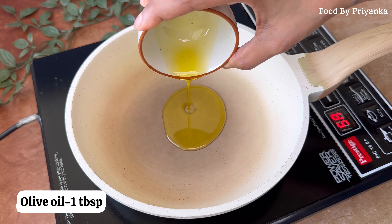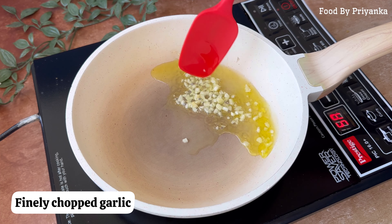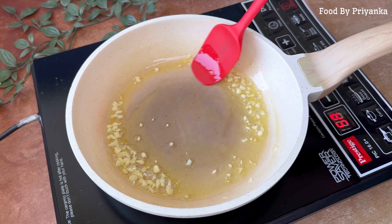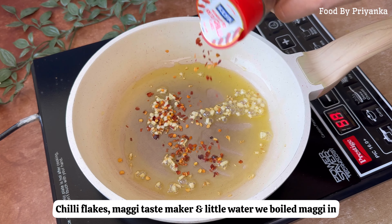If you love aglio e olio pasta, then you will definitely love this Maggi. So let's make aglio e olio Maggi. This is my new favorite Maggi, and it is so delicious — you can try it, you will know.